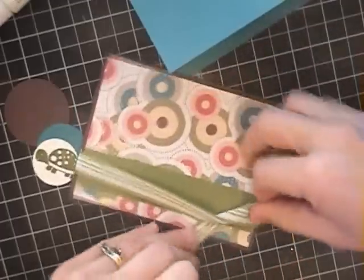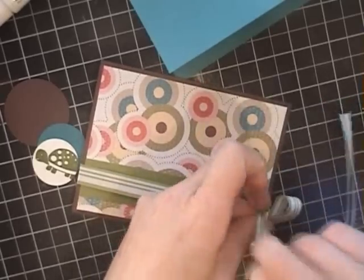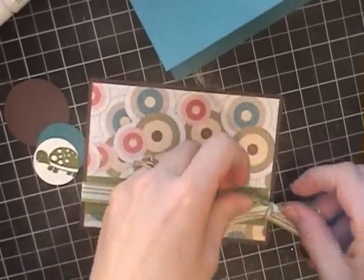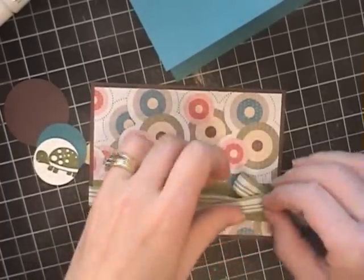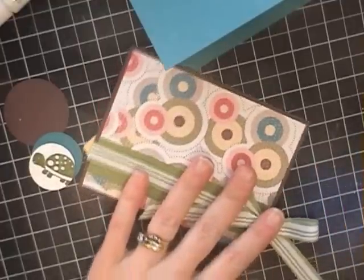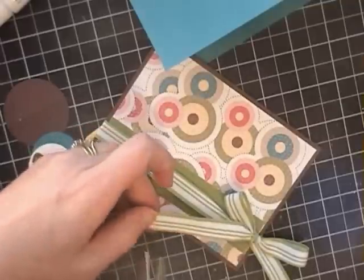Now one thing I am cheating on is I pre-stamped the images, just because I thought that would take into account my rhyming off the measurements for you. I used the Fox and Friends stamp set, stamped the turtle in Old Olive, and I stamped just a thank you greeting — this is going to be a baby card thank you as I'm way behind in getting my thank yous out.